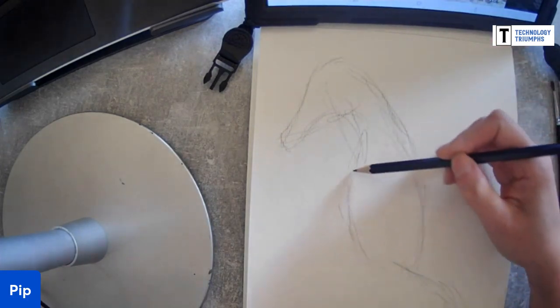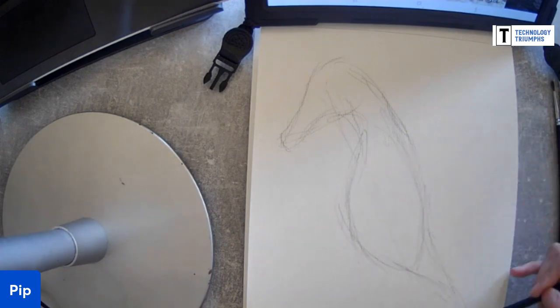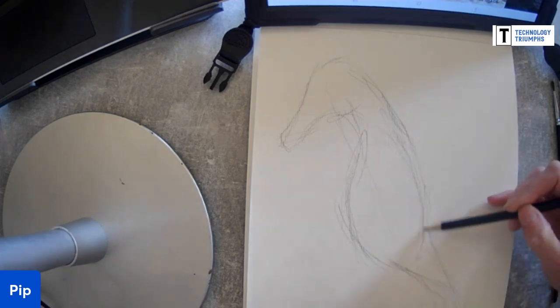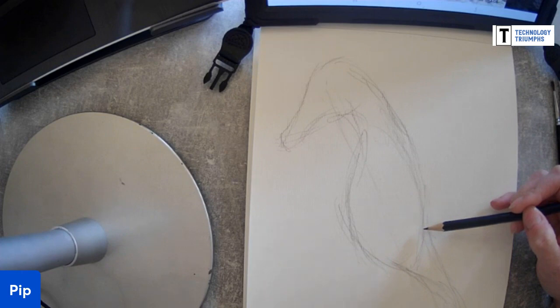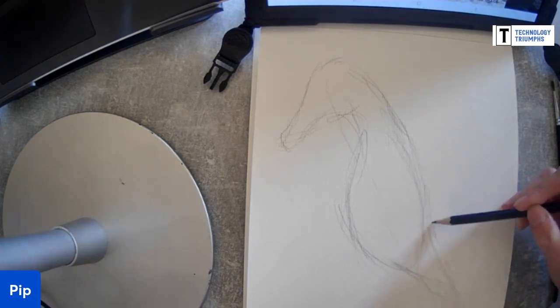It looks like he could have a pregnant belly, which in the seahorse world you might already know - the males carry the babies. They can birth between five and fifteen hundred babies. That's mad - I thought two was hard enough!